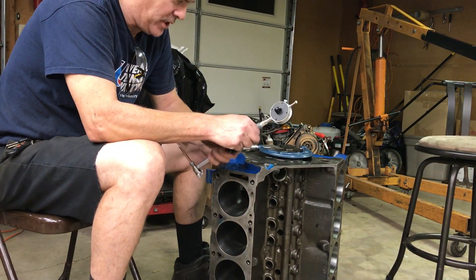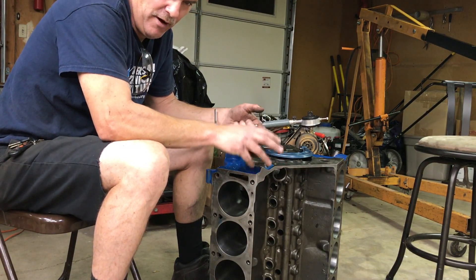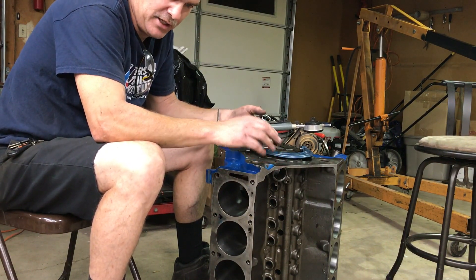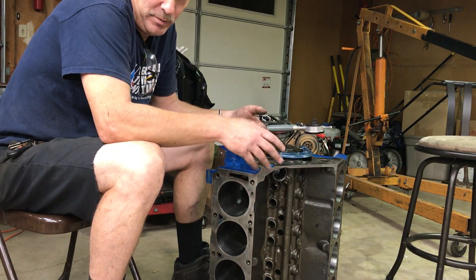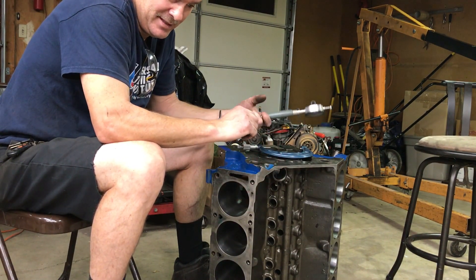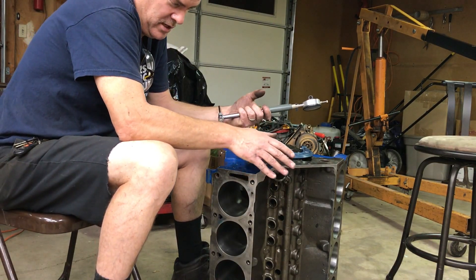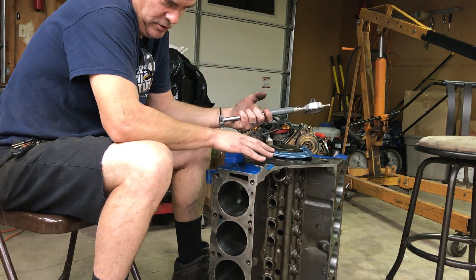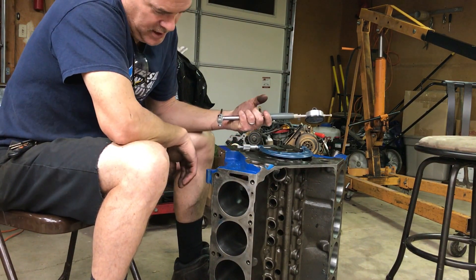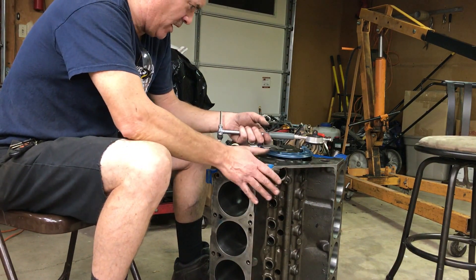This was probably a really good decision, and I'll tell you why. Because the other block — yes, it was cracked, but even if it wasn't cracked, it's already a worn-out 30 over. So we would have had to go 40 over, possibly 60 over with that other block, because the bores were real sketchy — lots of wear, and they're already 30. So now we know we've got a good 30 over, a really good basis. This is a really nice block, and I feel much more comfortable building this one.